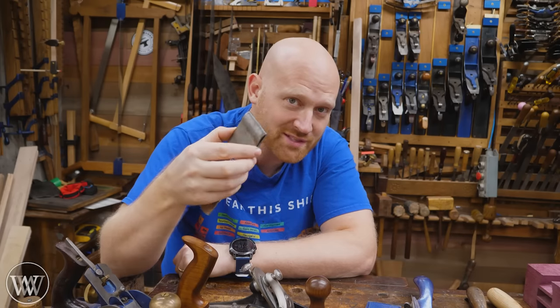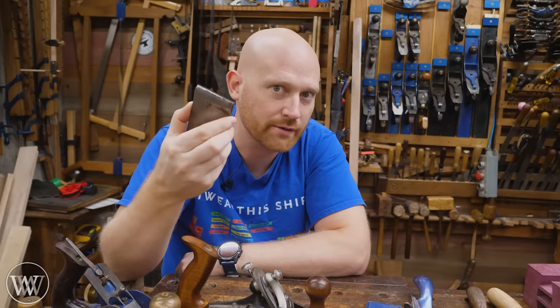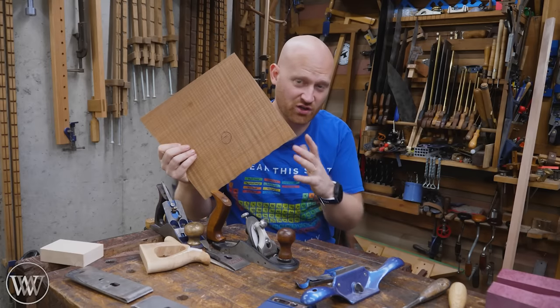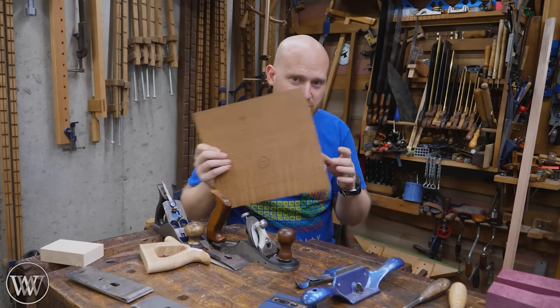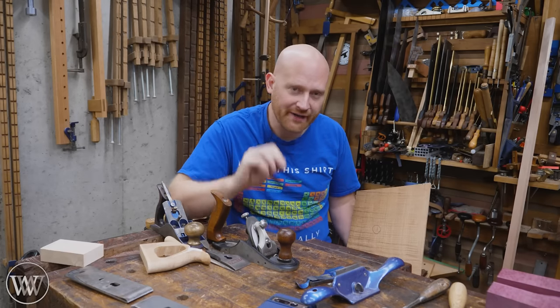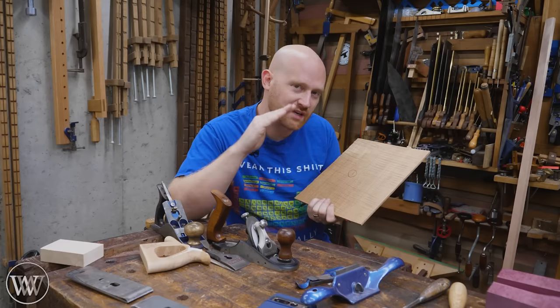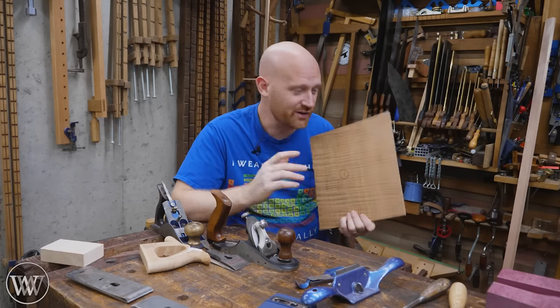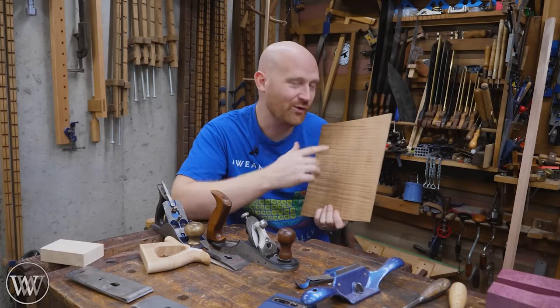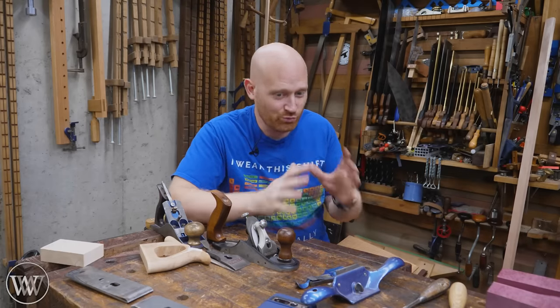Yes, when the chip breaker is right up close to the edge on difficult grain, it does actually break the chip — that's why it's called a chip breaker. But most of the time when I'm doing nasty curly wood, my answer is: sharpen the iron. A really good, truly sharp iron will go through it very nicely. If you take a shallow cut with a really sharp iron, you can go through 99% of all crazy figured woods. A sharp iron and a shallow cut do really good work.